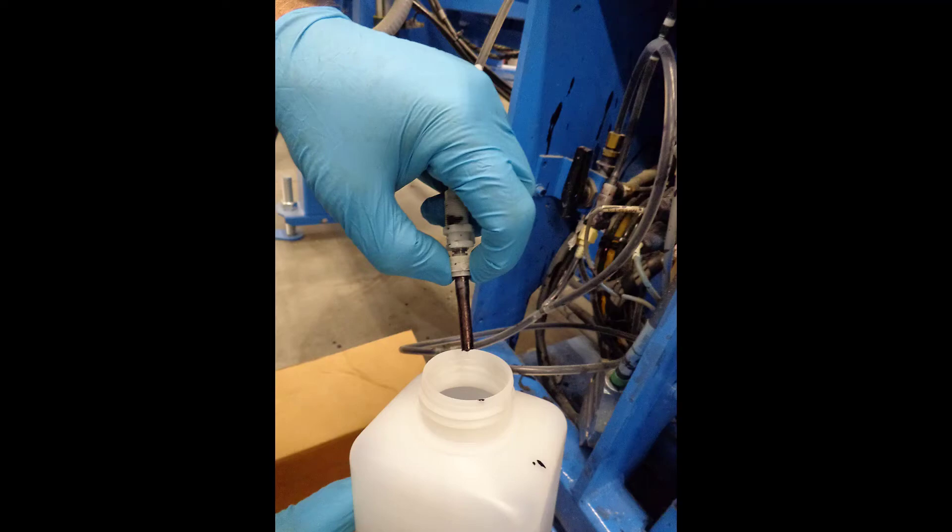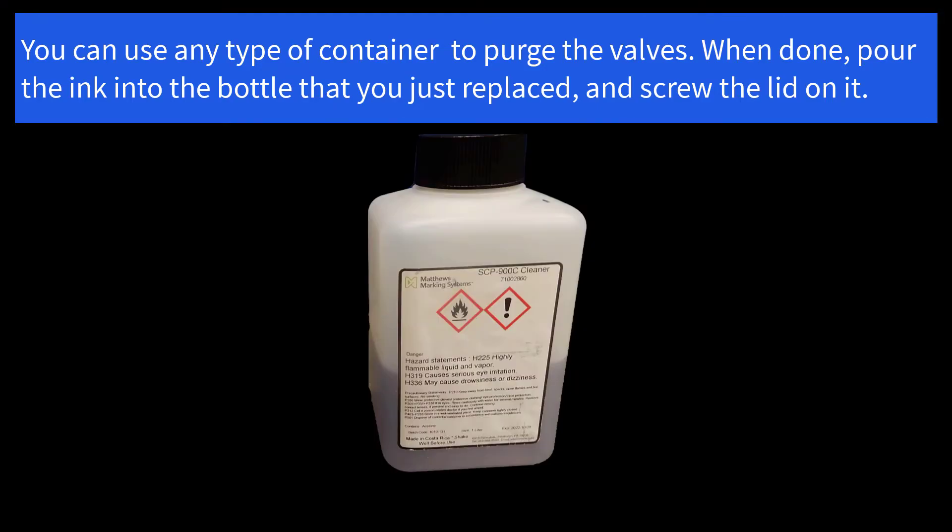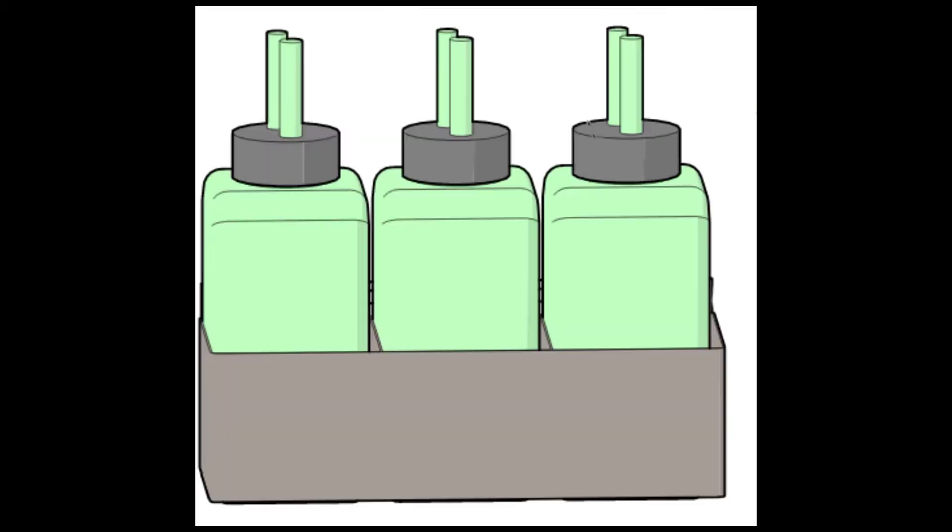Place the hose in the empty container you just removed and pull back on the front of the purge valve until a steady flow of ink comes out. Put the lid on the old bottle once you are done with all the purge valves your machine has.